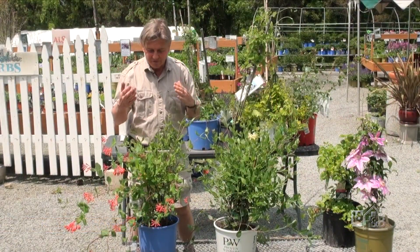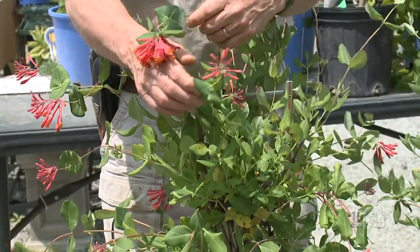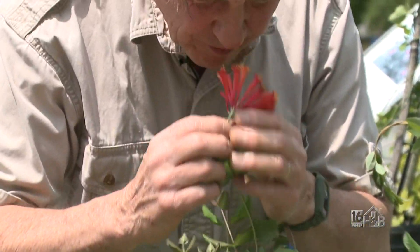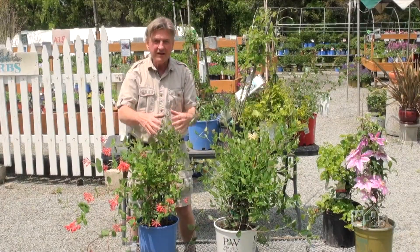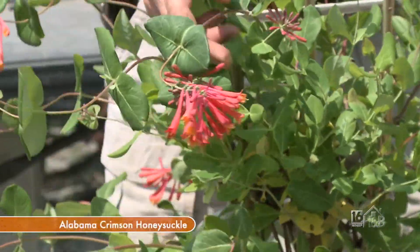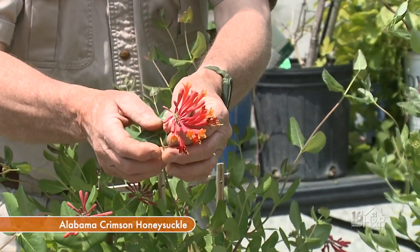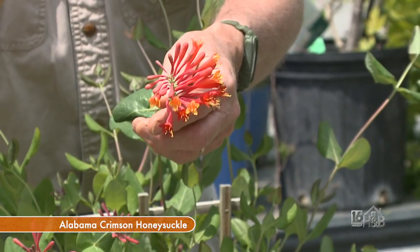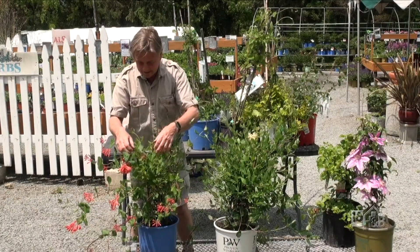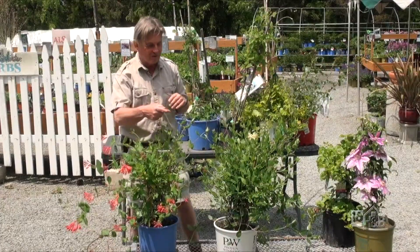Here are a couple of vining or climbing honeysuckles. They're called honeysuckle because they have this wonderful sweet fragrance. This one is one of the American native honeysuckles — I think it's an Alabama Crimson — and of course it has this lovely crimson tubular flower. All the insects with a long proboscis that can feed on the nectar down at the bottom love it, and hummingbirds love them too. This one will keep on flowering all summer long.